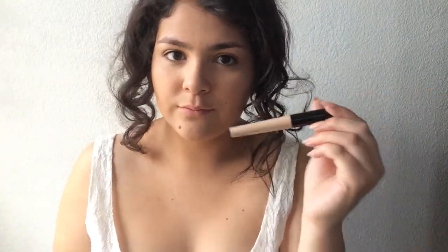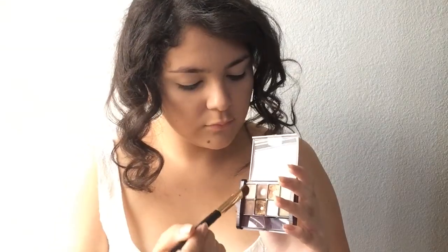Moving on to the eyeballs — you're going to prime them. I'm using my ELF eye primer because it's like a dollar and it works wonders. I'm going to take this cream palette and use the lightest shade to apply as a base. Then I'm going to be taking the Makeup Revolution palette using that same color I always use and applying it all over the lid.